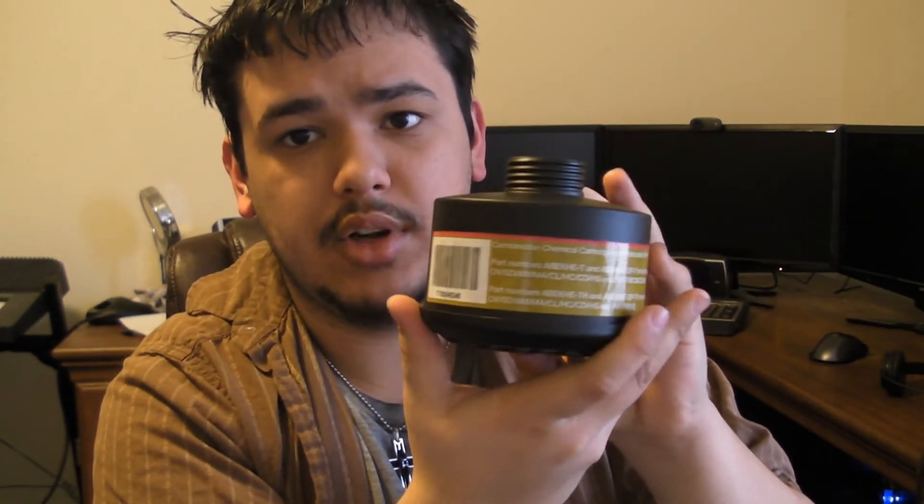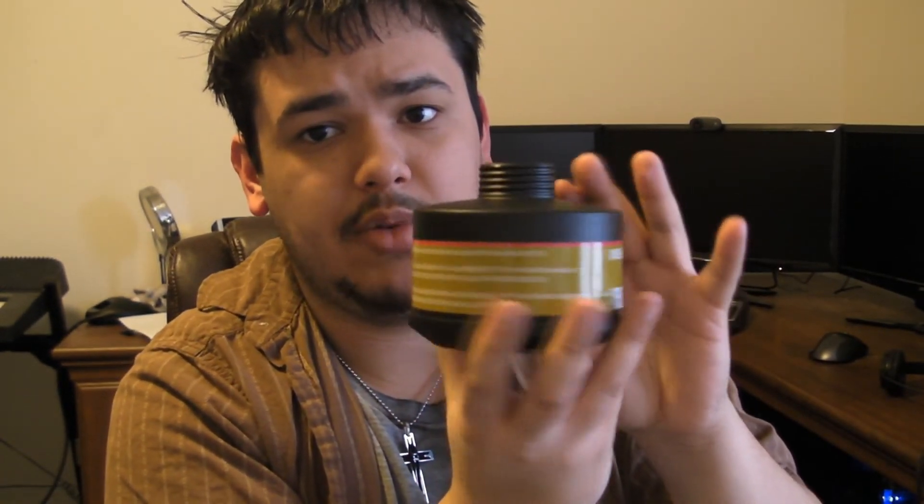And it just goes on with these big part numbers. It says high efficiency particulate filter for a powered air purifying respirator — 99.97% filter efficiency level, effective against all particle aerosols. It's from SEA. I actually really, really like SEA, and I was really lucky to get these because the guy who sold them on eBay for this cheap ran out within a few hours after I ordered mine.